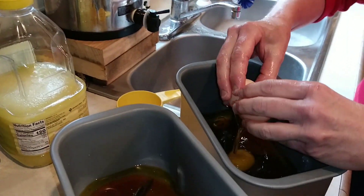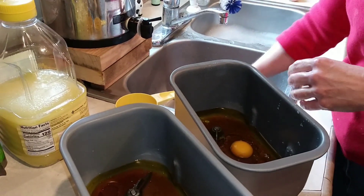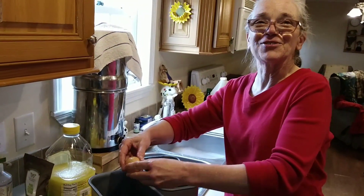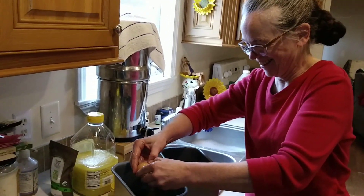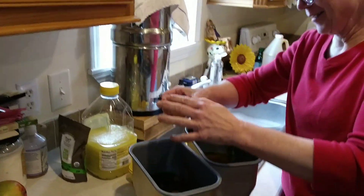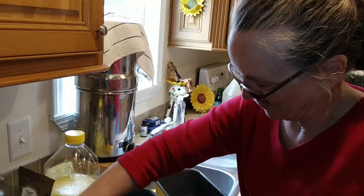Just one egg in each one of these, right? Sometimes I do two — it just depends on whether we have an abundance of eggs at the time. One egg per loaf is sufficient.